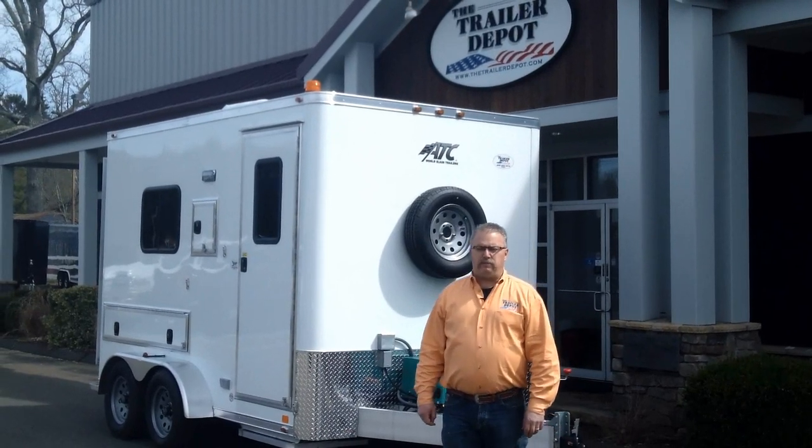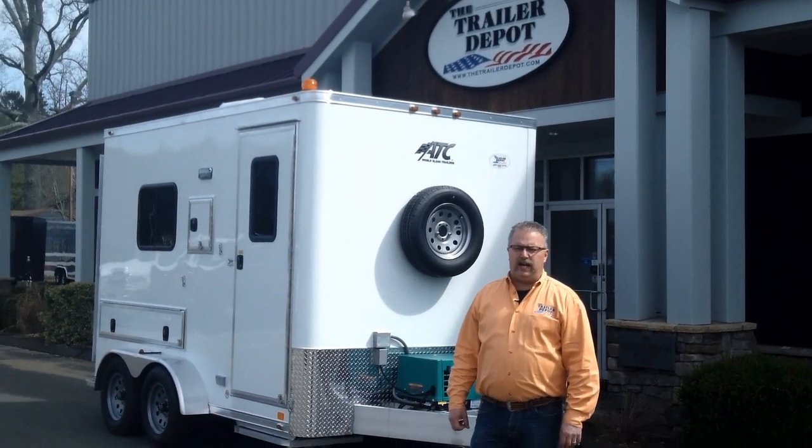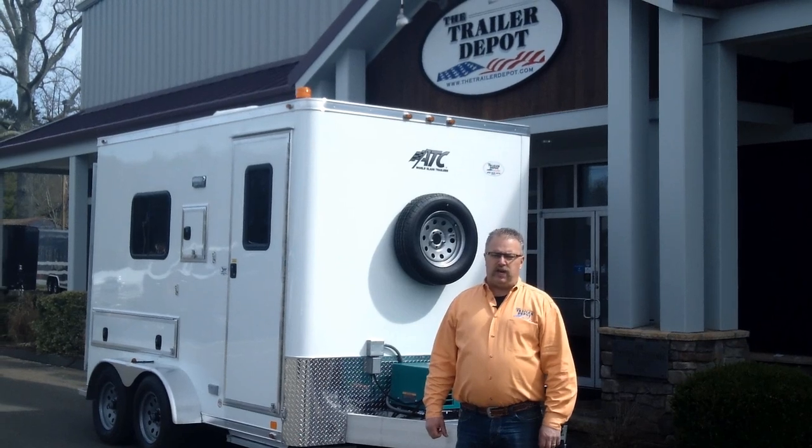Hi everybody, this is Mike here from The Trailer Depot. Today we're doing a video on an ATC specialty trailer.